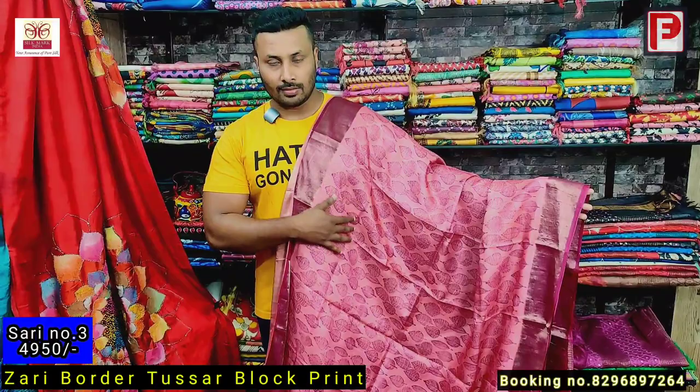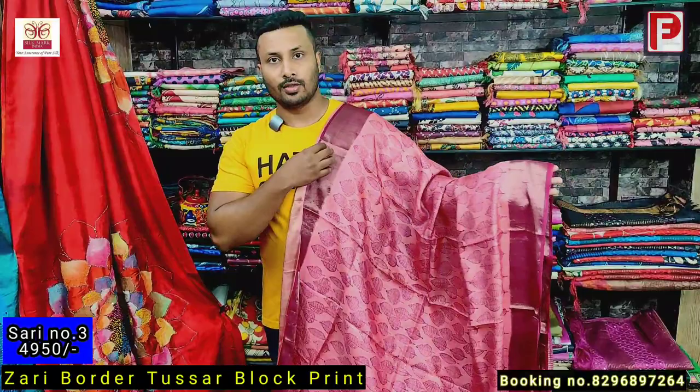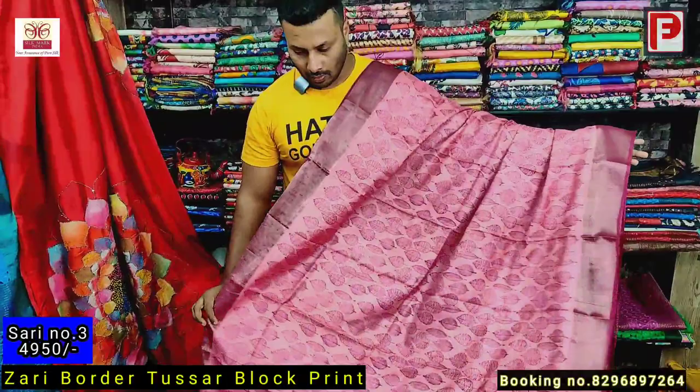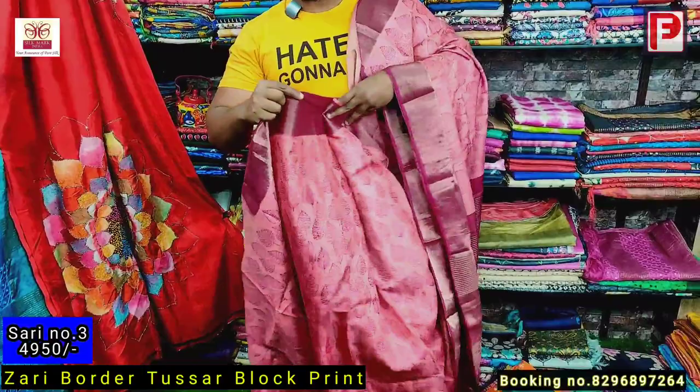See the pallu — the border is running. I'll show you the closer view of this print. Just see the detailing of this print — it's a very nice hand block print. This is the all over look.